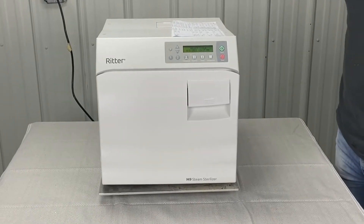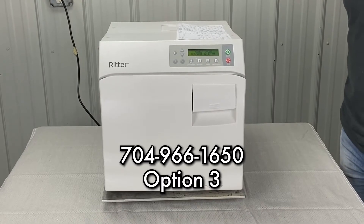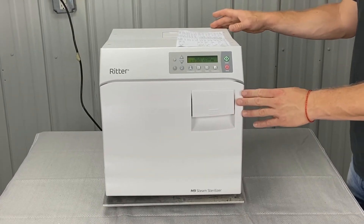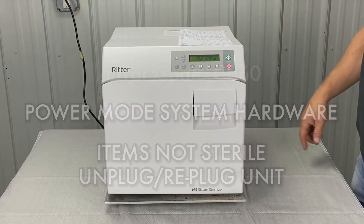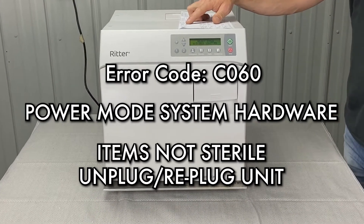Andrew here — Sterilizer Autoclave Solutions, 704-966-1650, option 3 for free tech support. We're going to do Midmark error codes. This is a Midmark M9, new style. Midmark error code C060, power mode system hardware.